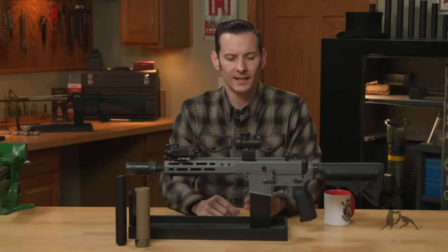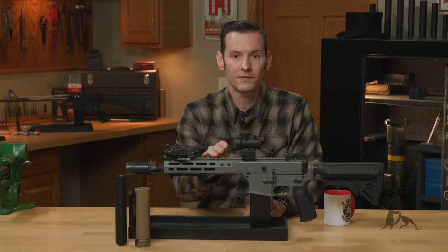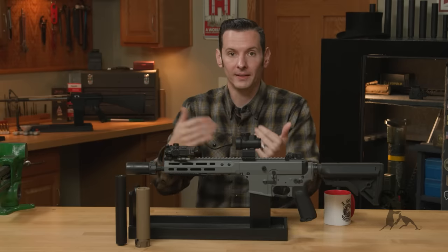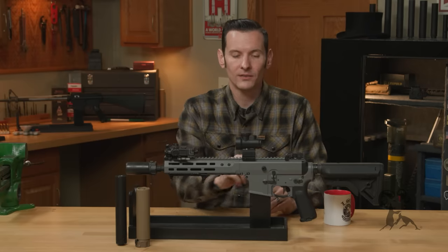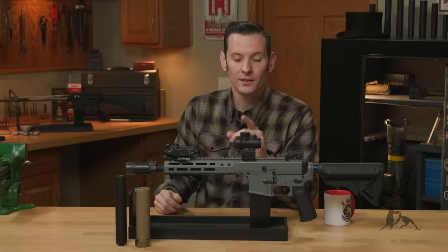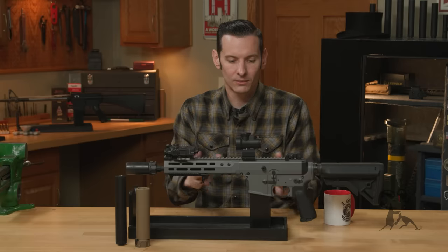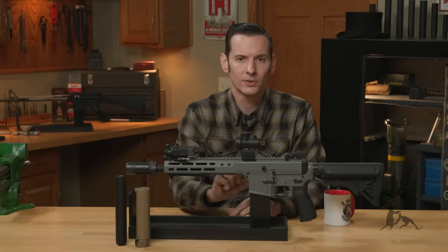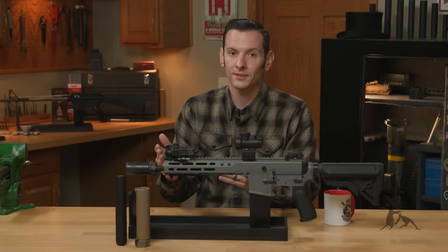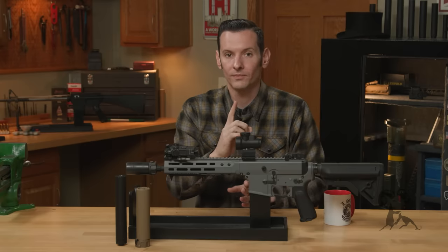Another thing to note about Form One versus Form Four: if you're doing a Form Four — buying the gun already manufactured as an SBR — you don't have to get anything engraved on your lower receiver. But if you do a Form One, you have to get engraved on your lower receiver your name or the name of your trust, and your city and state. The ATF has requirements for size and placement, so those things must be on your lower receiver for a Form One.